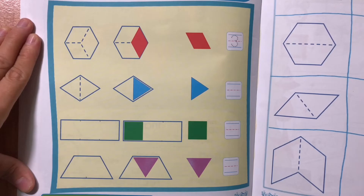Page 42. How many of each colored shape does it take to cover the one on the left? Write a number in the box.